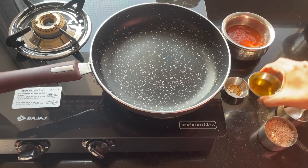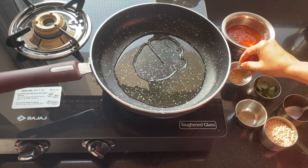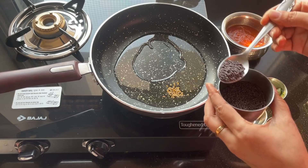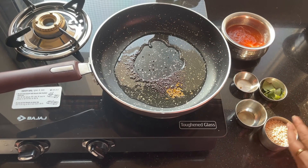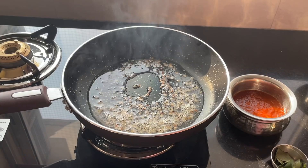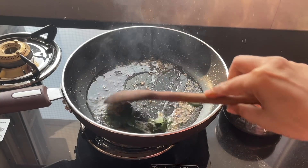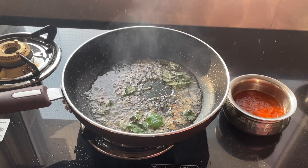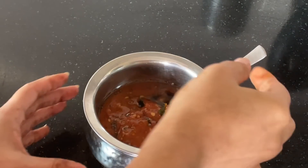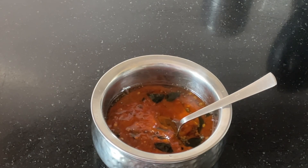Next we're going to temper this allam pachadi, or ginger chutney. I'm heating a pan with sesame oil. I'm adding fenugreek seeds — we all know how good it is for our health — then mustard seeds. Once the mustard seeds start to splutter, I'm adding curry leaves and switching off the gas. I'm pouring this tempering into the chutney. It smells yummy! Ginger is so good for health. The best part is you can store this pachadi in a clean dry bottle.